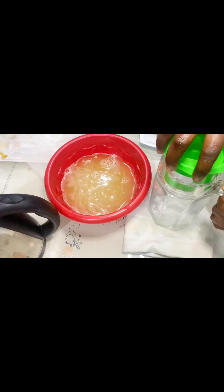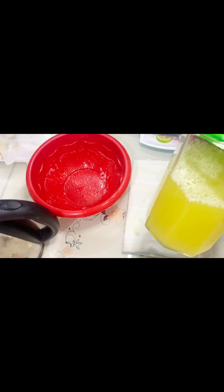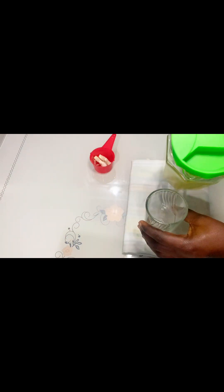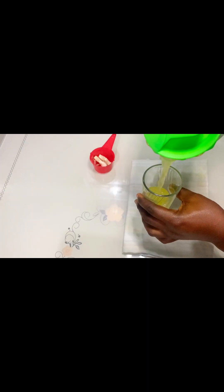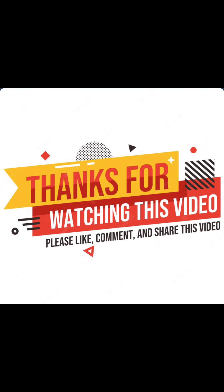Guys, you can see the goodness it's giving already. This is far better and healthier than most beverages you buy outside. I'm not saying those drinks are not good, but this is more healthy, cheaper, and very affordable — something you can do in your home. Look at it, guys, this is so nice! Thank you for watching. Do try this out this week because you're going to enjoy it. Have a nice day!